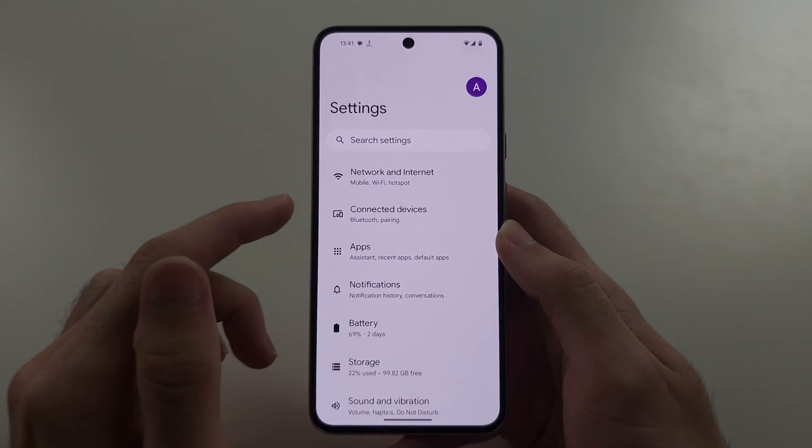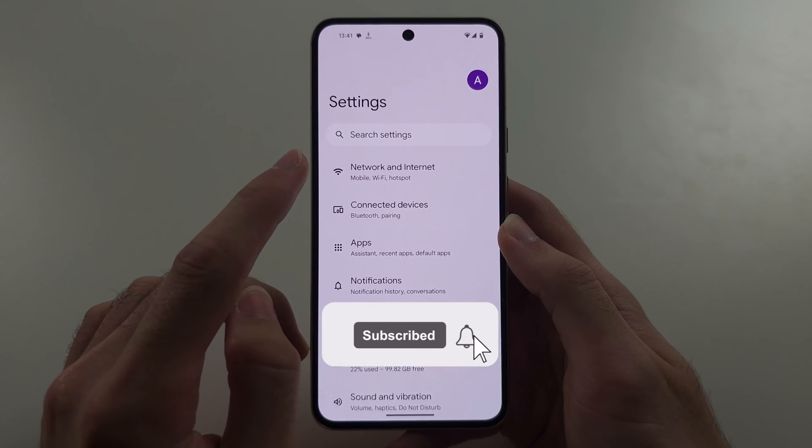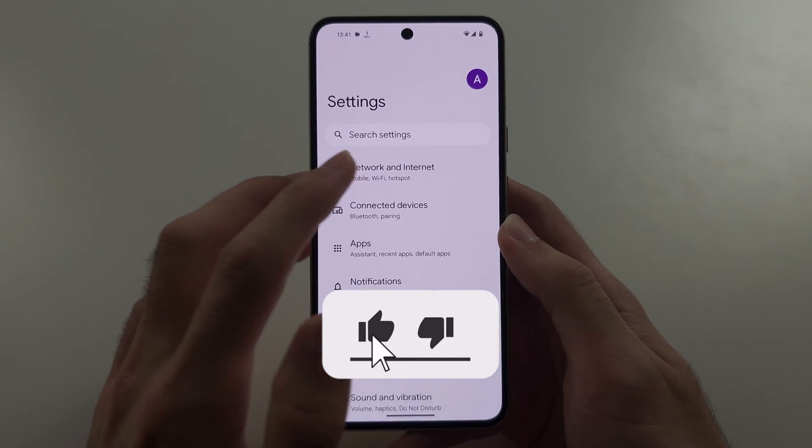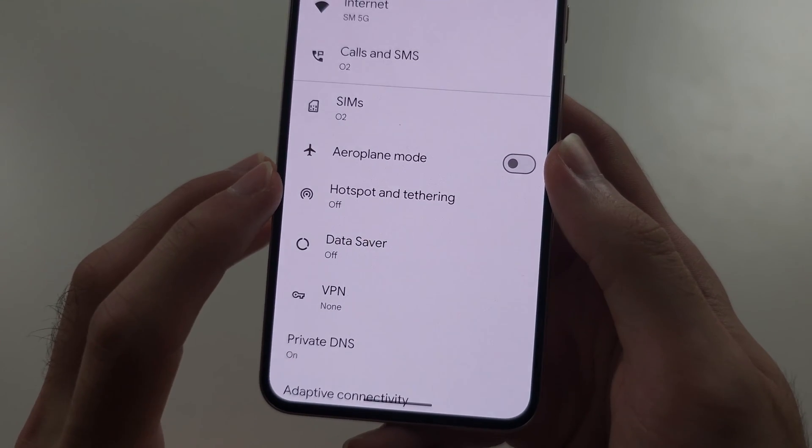To fix hotspot not working, from the settings select Network and Internet, and then we will see Hotspot and Tethering.